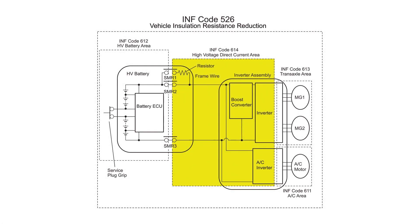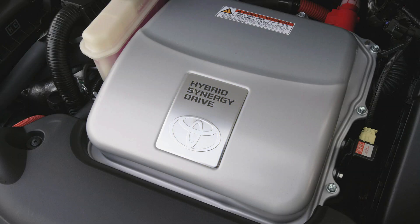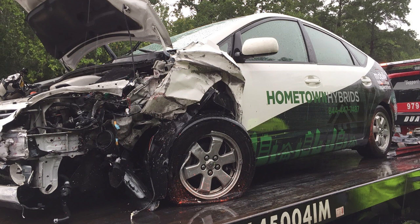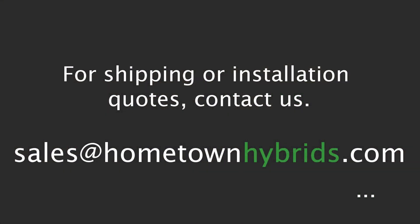Detail code 614 is the second most common detail code we see. This indicates the high voltage leak is likely within the DC inverter converter unit. In rare cases, this detail code can be caused by the main high voltage frame wire that connects the battery to the inverter. However, unless the vehicle has been in a serious accident, it's very rare for these cables to develop any problems. If you have detail code 614, your inverter will likely need to be replaced.